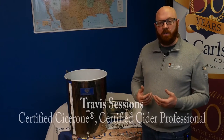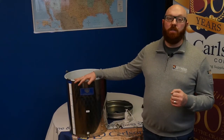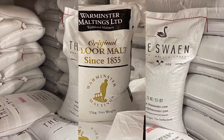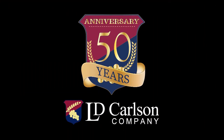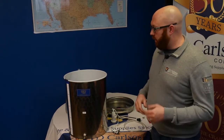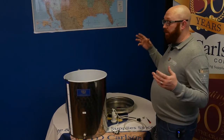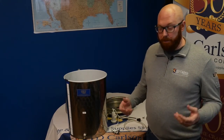Hello and welcome back to LD Carlson. I'm Travis Sessions, part of the LD Carlson education team, and today we're going to be showing you how to put together one of the brand new Italian-made Marchesio variable capacity wine tanks. Whether you have the 50 liter, which I'm showing here and holds about 13 US gallons, or all the way up to the 300 liter, the basic assembly is going to be the same and it should only take a few minutes to complete.